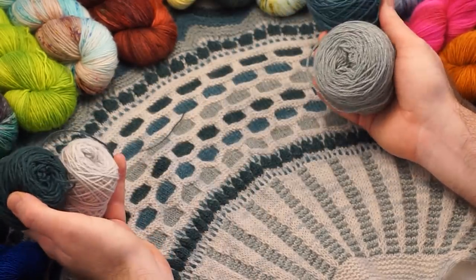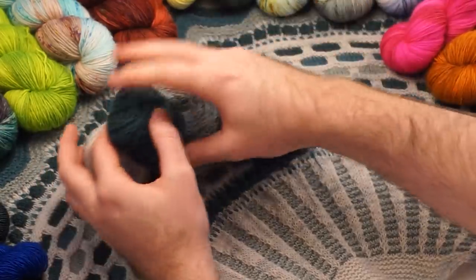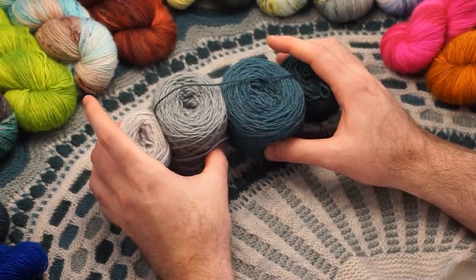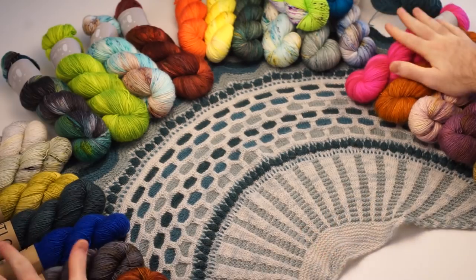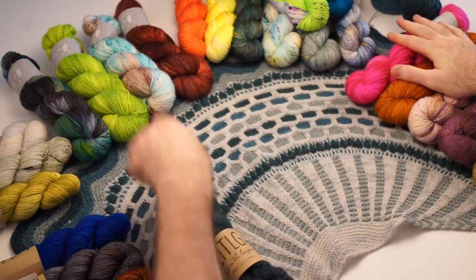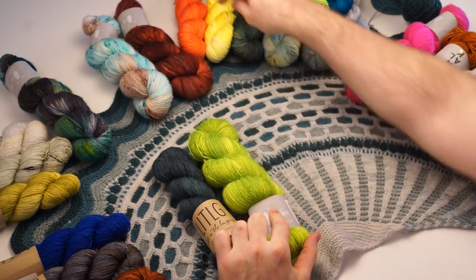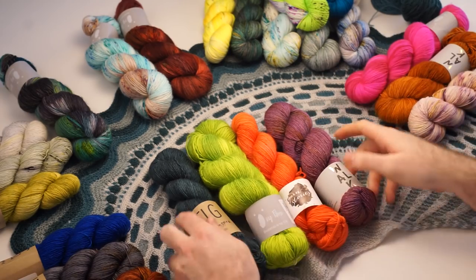Now, how do you know what yarns to choose? We have a lot of kits at Steven and Penelope to do all the work for you and put some four-color palettes together. But what if you want to work from your stash and build a dream palette? I have some gorgeous shades of Life in the Long Grass, Ching Fiber, some Garn Stories, and Walk Collection here.